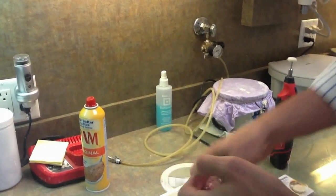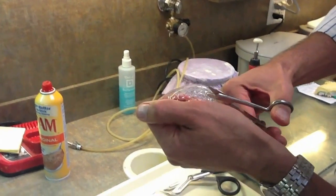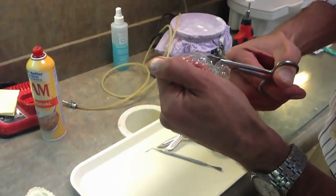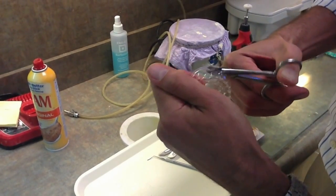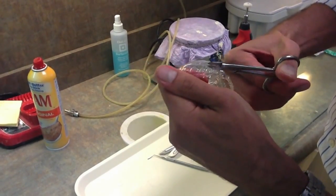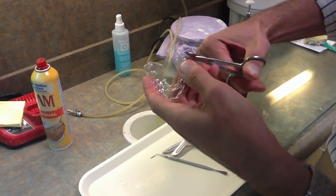The next step is to go around the periphery of the model. We usually cut about two millimeters below the gingiva, and we've found that scalloping is just not necessary.